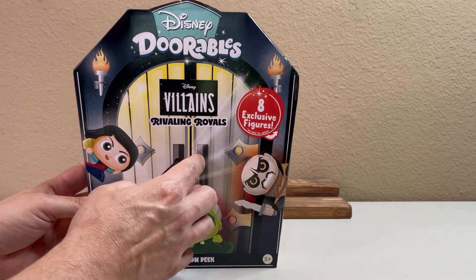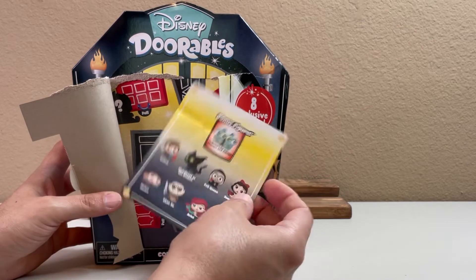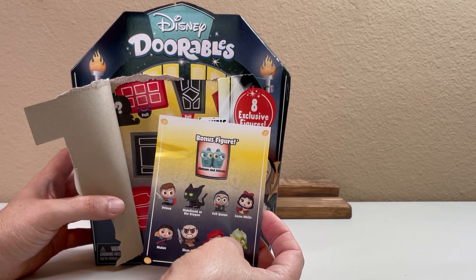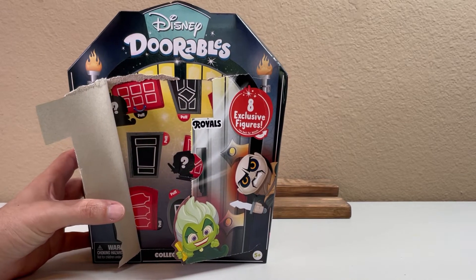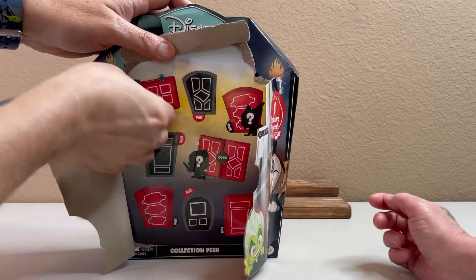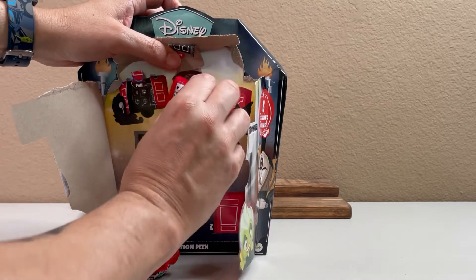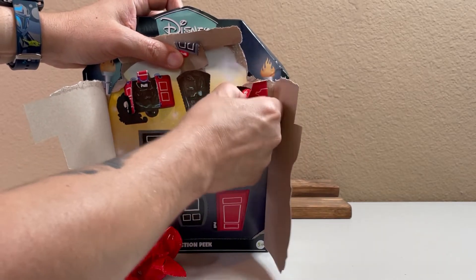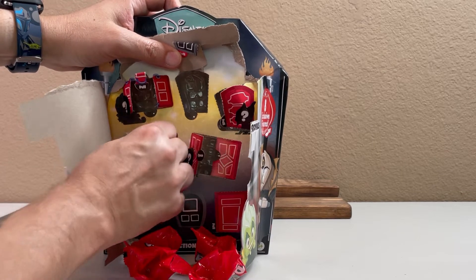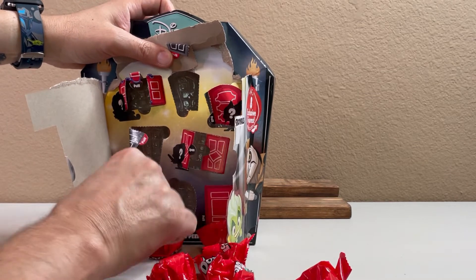It says eight exclusive figures — those are the ones you know are in the box. These are different from the series one through eight which has already been released. There's always a possible bonus figure, and the box shows Flotsam and Jetsam — Ursula's little eels. That's interesting. Ursula's one of my favorite baddies from the Disney movies. So we know the eight figures and then there's the possible bonus. It looks like we probably have just the standard eight — no Flotsam and Jetsam in this one.